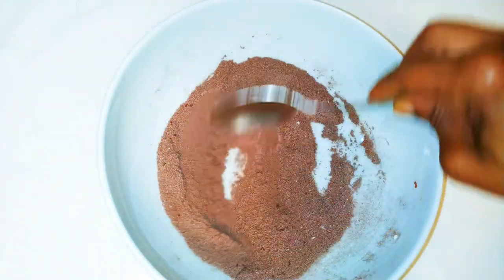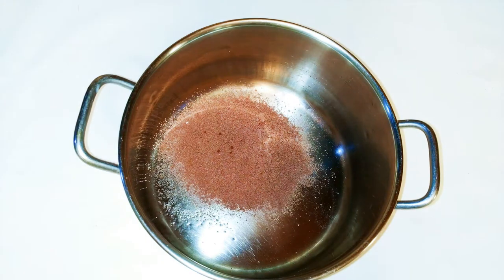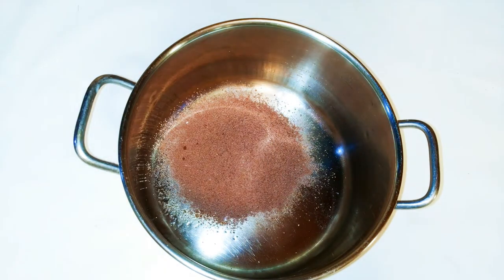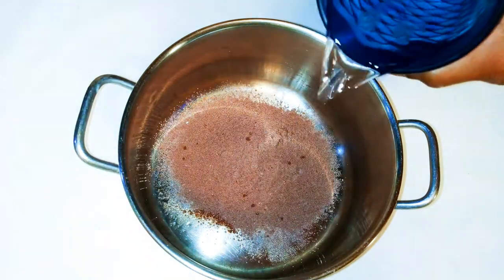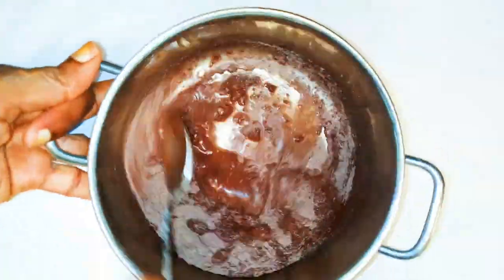Finally, I'll come in with one tablespoon full of cocoa powder, then I'll mix everything up. Our chocolate custard powder is ready! Now to prepare it, I'll get two tablespoons full of the chocolate custard powder and come in with some water and give it a good mix.